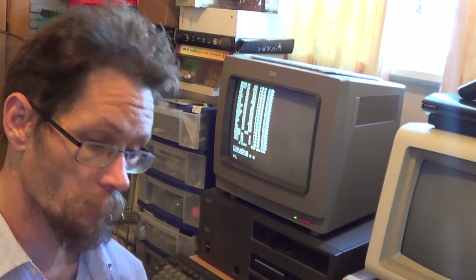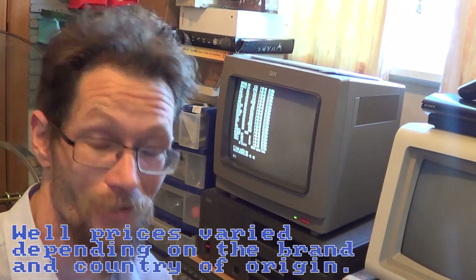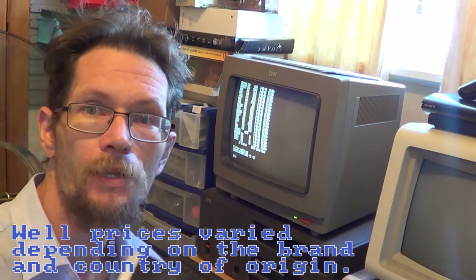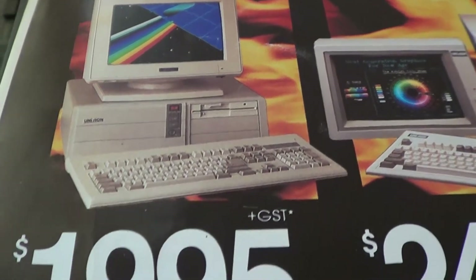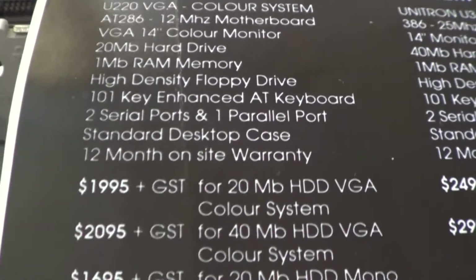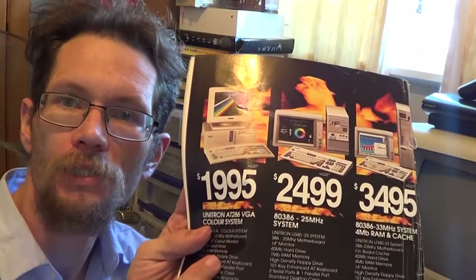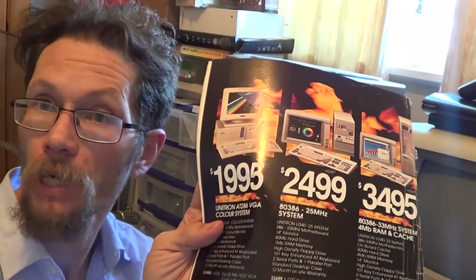I was browsing through a 1991 PC World New Zealand, and it's talking about the new 386 options which down here were costing quite a few thousands of dollars. We go to the next page and this first computer here — $2,000 — and it's a Unitron, which is the exact case I had sitting in the garage. Fantastic. And it was a 286-12 with a 20 meg hard drive, a 40 meg upgrade, and VGA. That's basically everything I had in the garage.